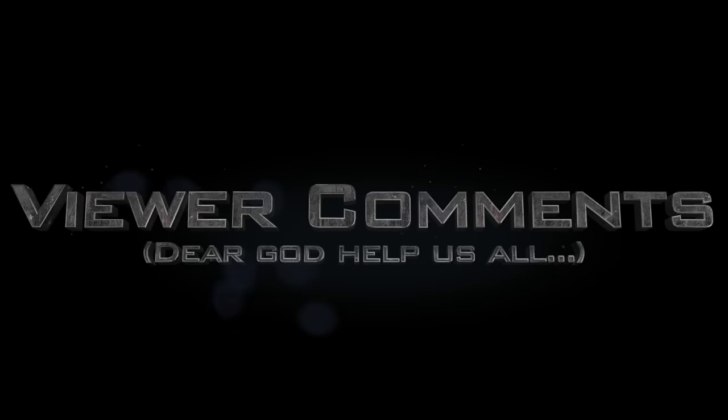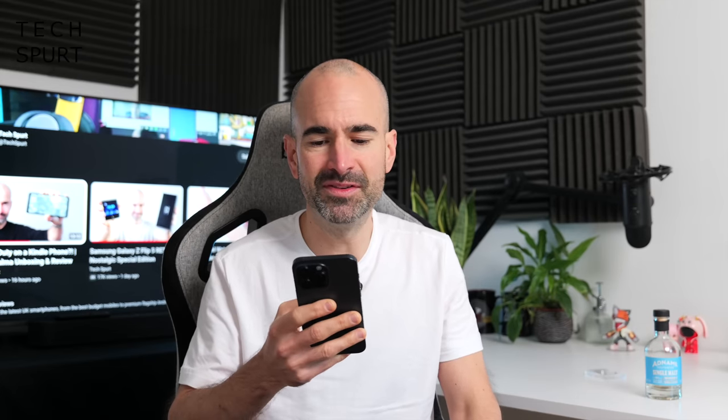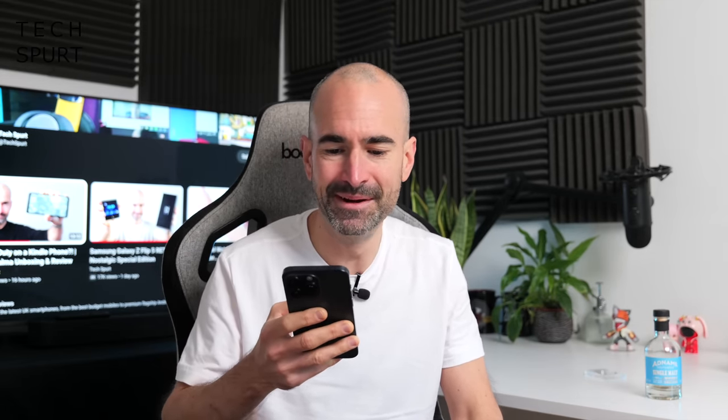And now it's time for the part of the show that will make all of your pointy bits go decidedly unpointy again. It's viewer comments! So let's start this week with Turpinzyme who says: 'You're the best darn review show on Planet Web.' Aww, and you're the best darn comments person whose comment I've read out so far today. Cheers mate, appreciate it.